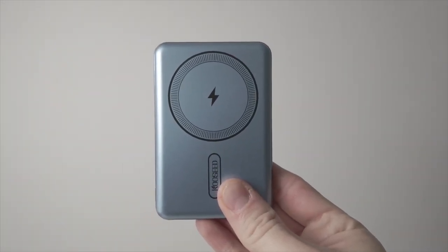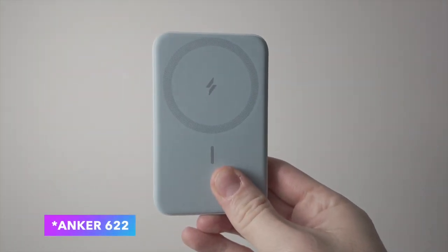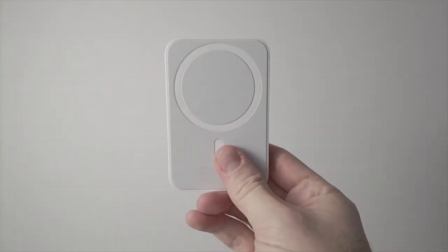I'm reviewing the following MagSafe chargers for iPhone: CoSeed, Anker PowerCore 5K, Anker 622, and the Apple MagSafe battery pack.